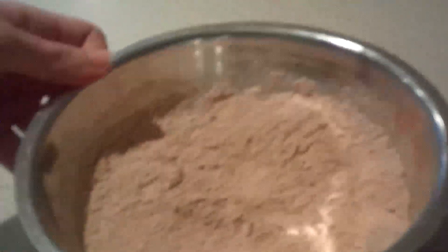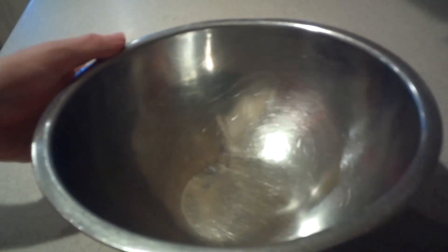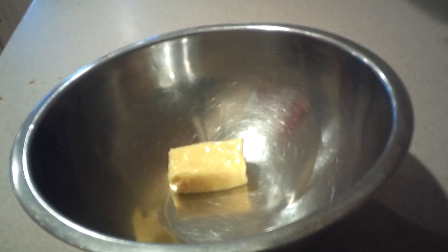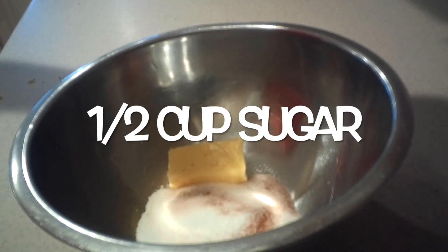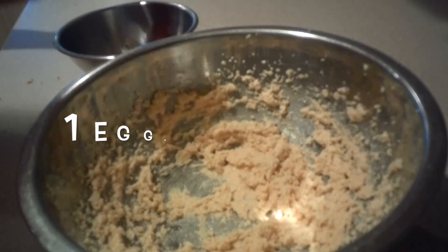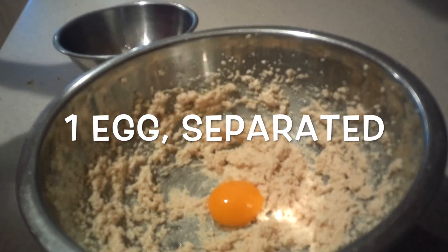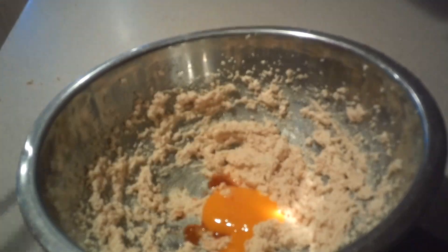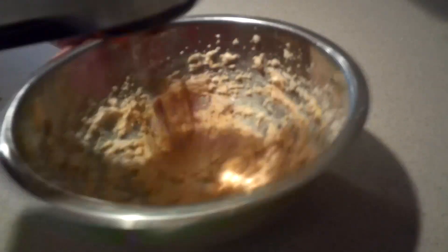Set it aside for now. Then in a larger bowl, add the softened butter and sugar and beat them with an electric mixer on high speed for at least three minutes. Then add in the egg yolk and vanilla extract and beat them in until they're well combined.